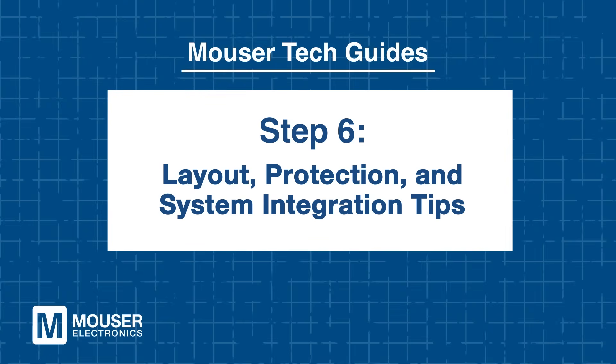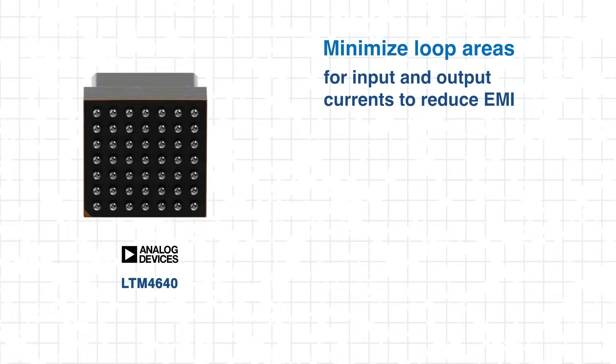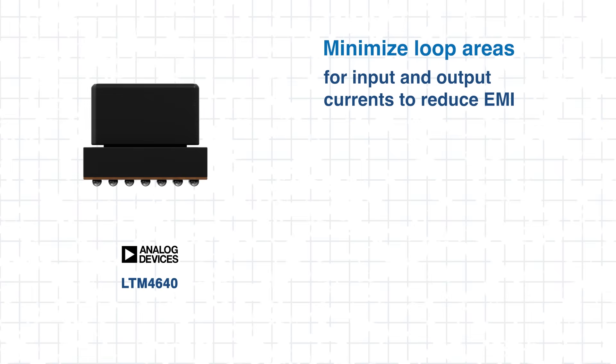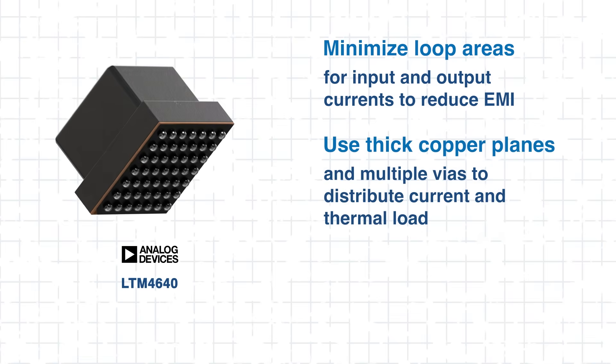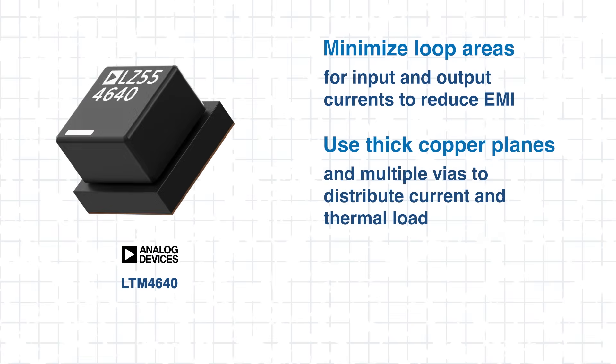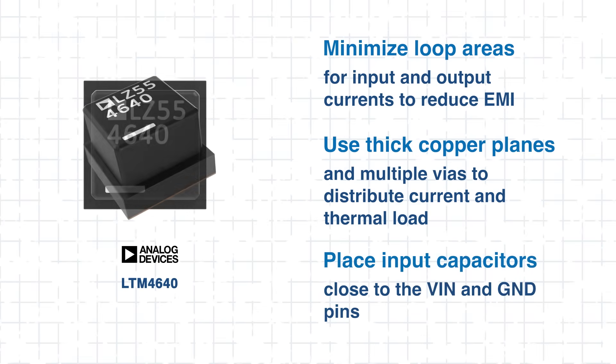Step 6: Layout, protection, and system integration tips. The LTM 4640 is built to simplify power design, but layout remains critical. For optimal performance, minimize loop areas for input and output currents to reduce EMI. Use thick copper planes and multiple vias to handle current and heat, and place input capacitors close to the VIN and GND pins.